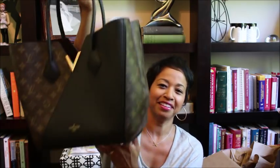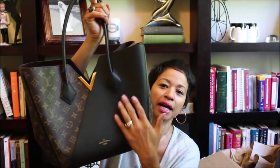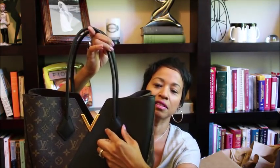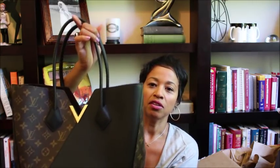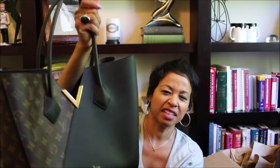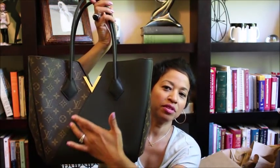Here she is — absolutely beautiful in all her glory. This is the Louis Vuitton Kimono handbag, and this one is in the mix of monogram canvas and black leather. It's absolutely beautiful. The handle is all leather as you can see — it fits into these little leather tabs, it has the gold-tone LV on the front but not on the back, just clean on the back. It has 'Louis Vuitton Paris' here and it is absolutely exquisite.